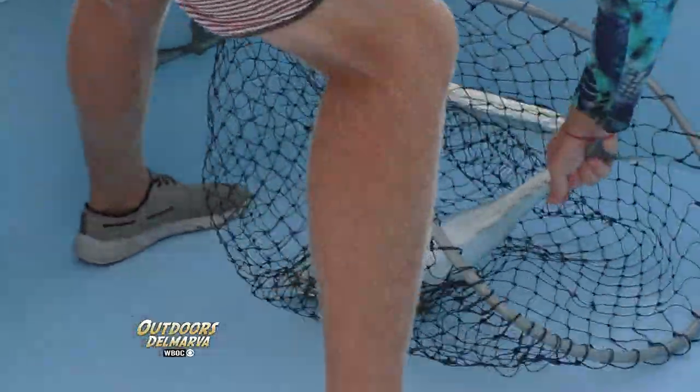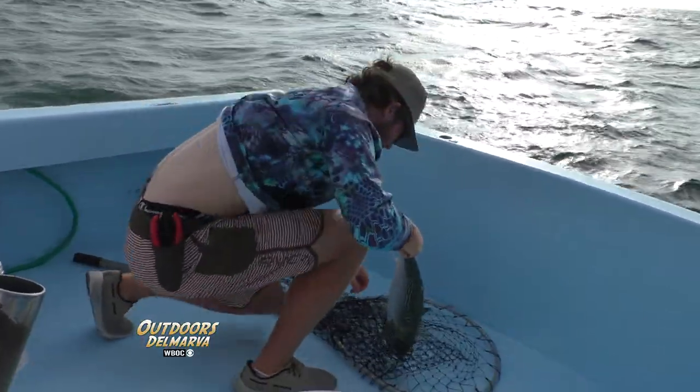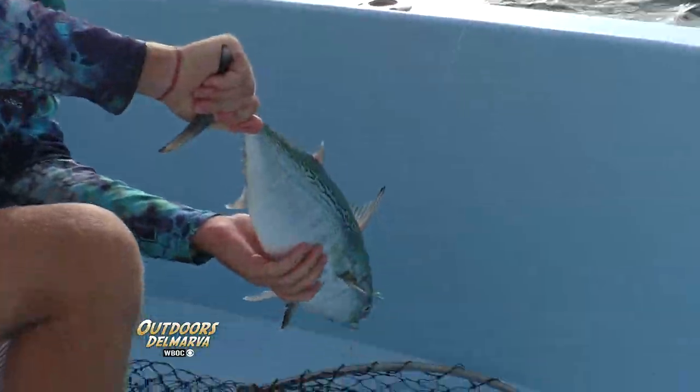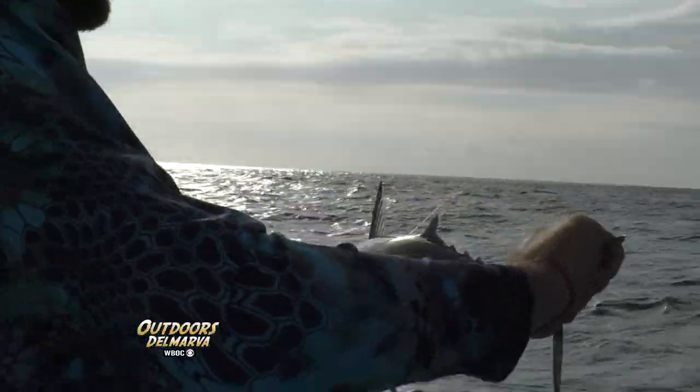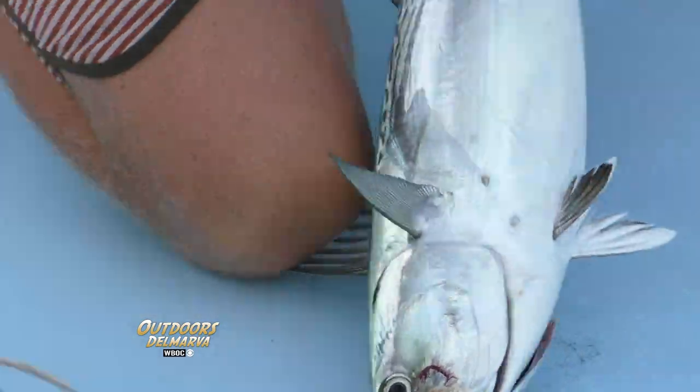Look at that little guy! Just leave the fly in it for now — just hang it, hold it by the tail. Look at the lines in this thing. Beautiful. You've got your fly back.